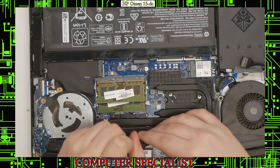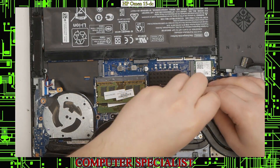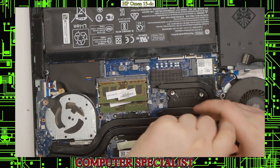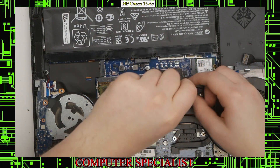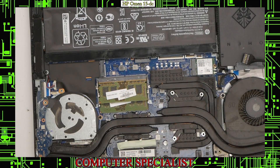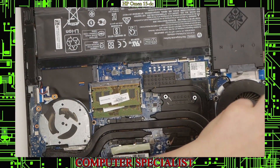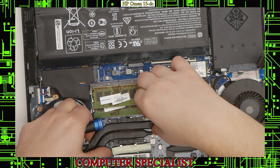Make sure to put your screws somewhere you'll remember them — those are the heat sink screws — and then the same screws for the GPU: one, two, three, four, one, two, three, four. Now I'll lift the heat sink out. We also have that fan over there, so I'll need to remove that fan as well.